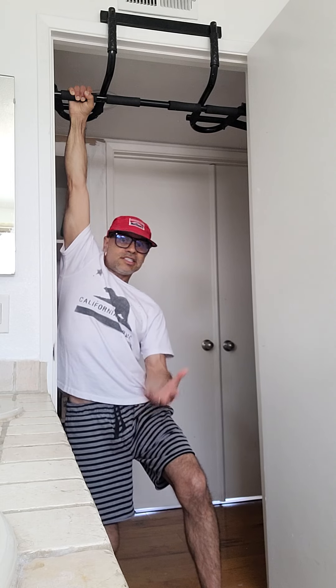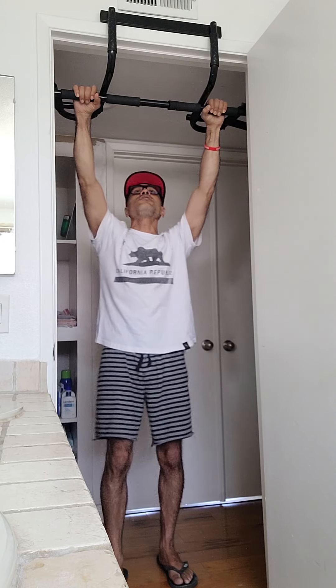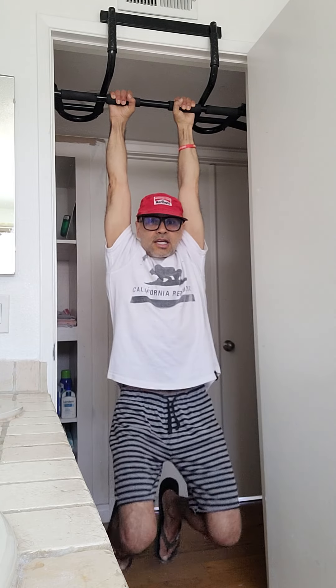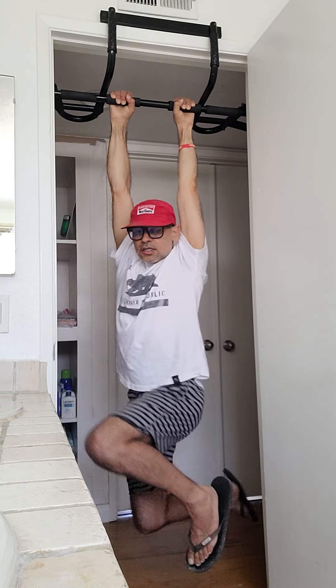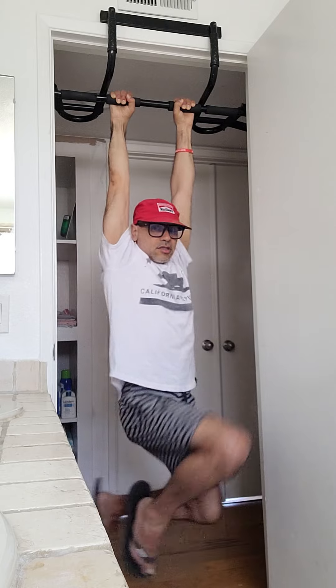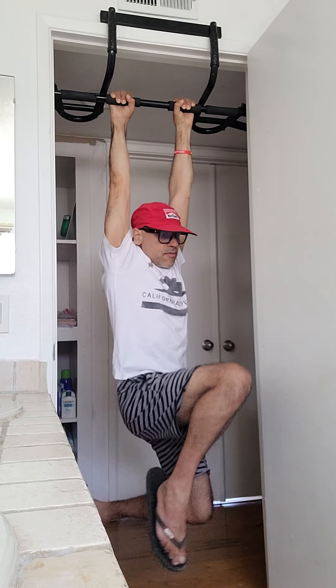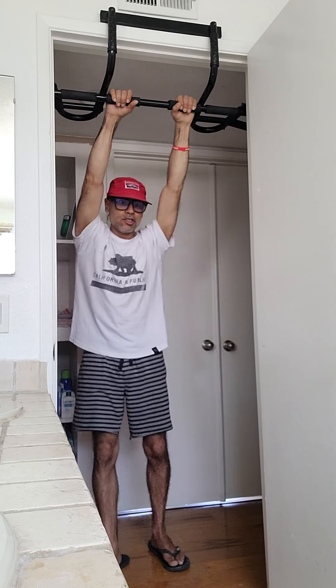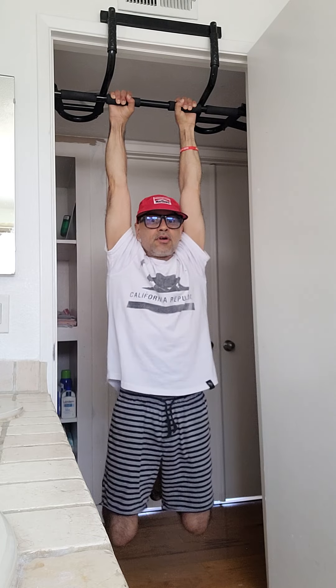Do 30 seconds each side — a minute is even better if you can manage it. It just takes time to build up. You can also hang and pick your legs up side to side, or pick your knees up like you're kicking a soccer ball forward. This is going to release all your fascia. You can also hang and swing forward and backwards — whatever you feel, anything you want.